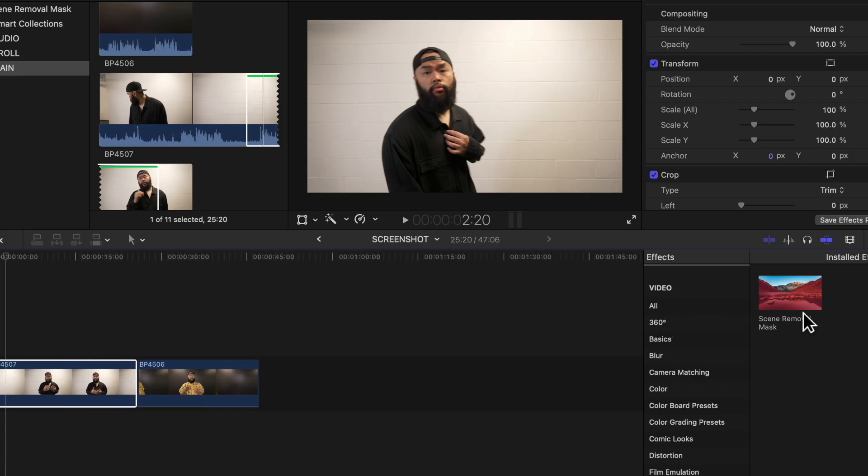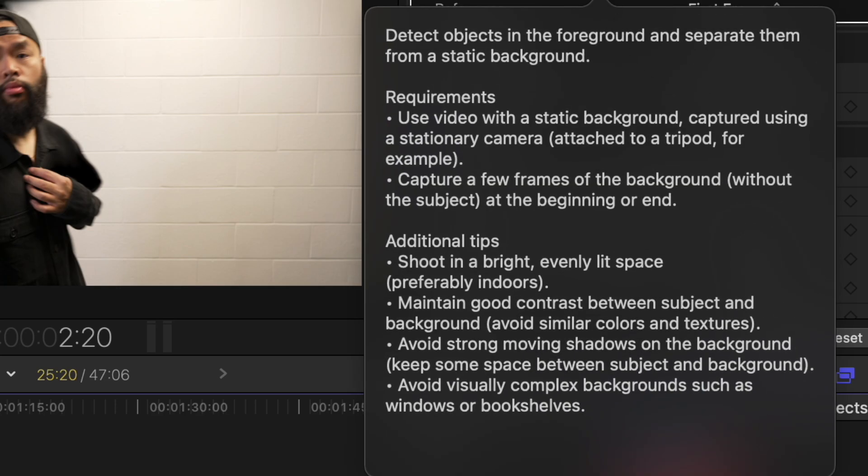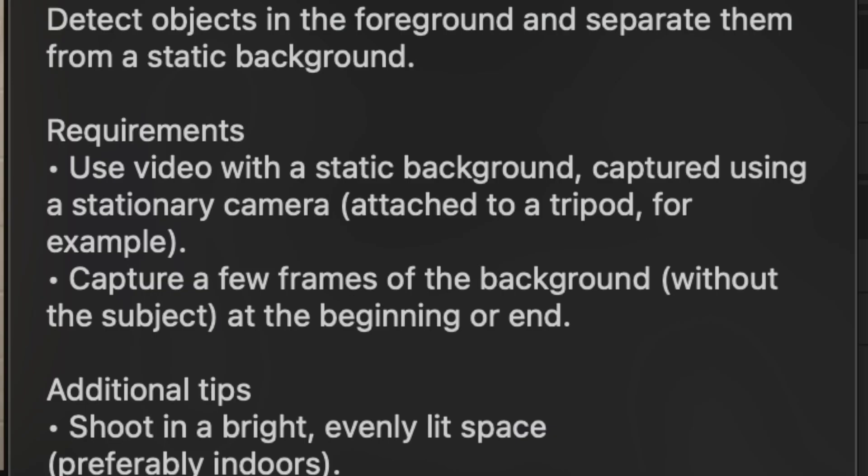So it's not perfect at all. Once you add the scene removal mask from the effects tab you'll see a question mark beside it. Here you'll see some of the tips and recommendations from Apple. They recommend that you have a static background using a camera that is on a tripod. They also state that you should capture a few frames of the background without the subject at the beginning and the end.